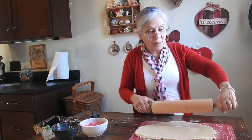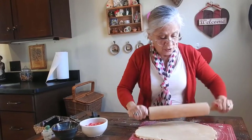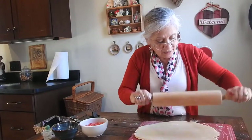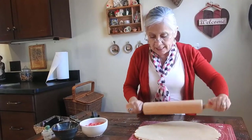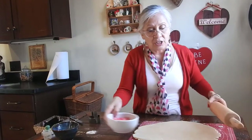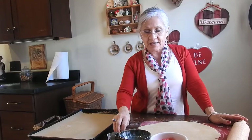Those of you who have made cookies before, you're probably thinking — now that I have the dough nice and rolled out, I'm going to cut out the cookies and then place them on a cookie sheet. The instructions on the package say preheat to 350 degrees, so that's what we're going to do.